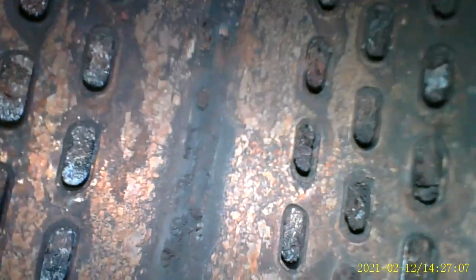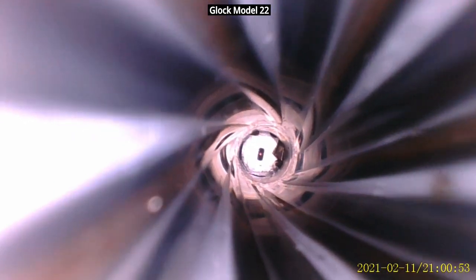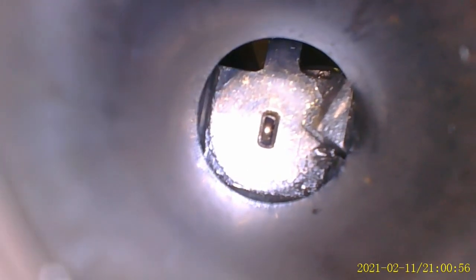Going into the exhaust system, moving all the way toward the end of the muffler, then switching to the side camera, you can see how clear all the openings are inside that pipe. The last demonstration is looking inside a .40 caliber barrel: as the camera slides in, you can see the rifling — that spiral look — and going all the way in to the firing pin, you can see how clearly it looks. This gives a good idea of how well this unit works as a borescope.